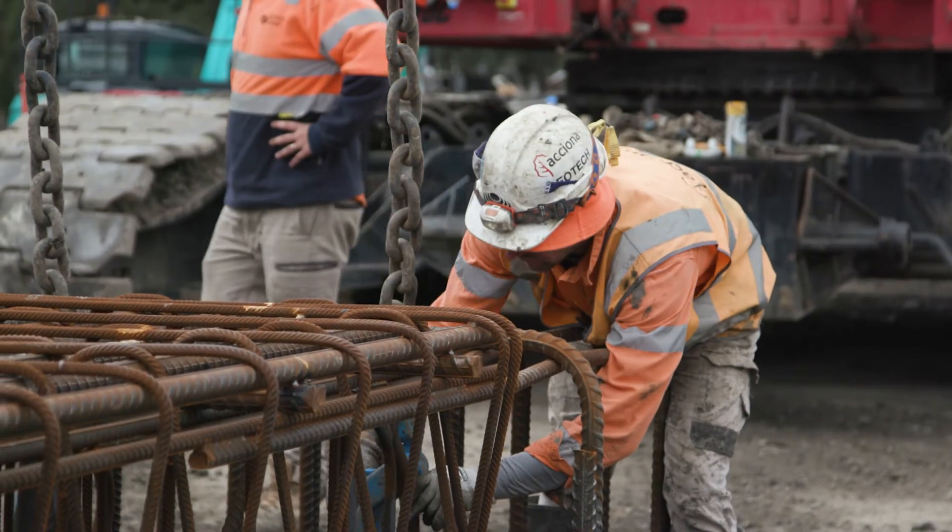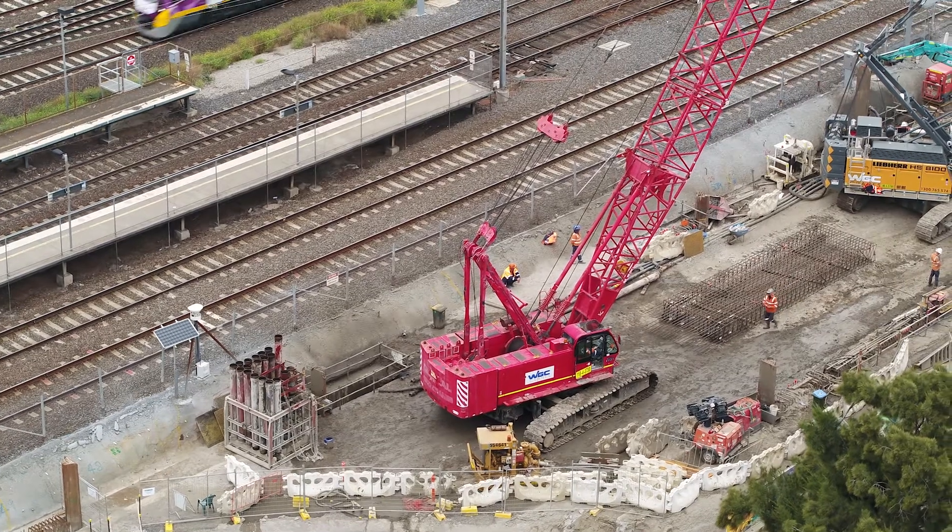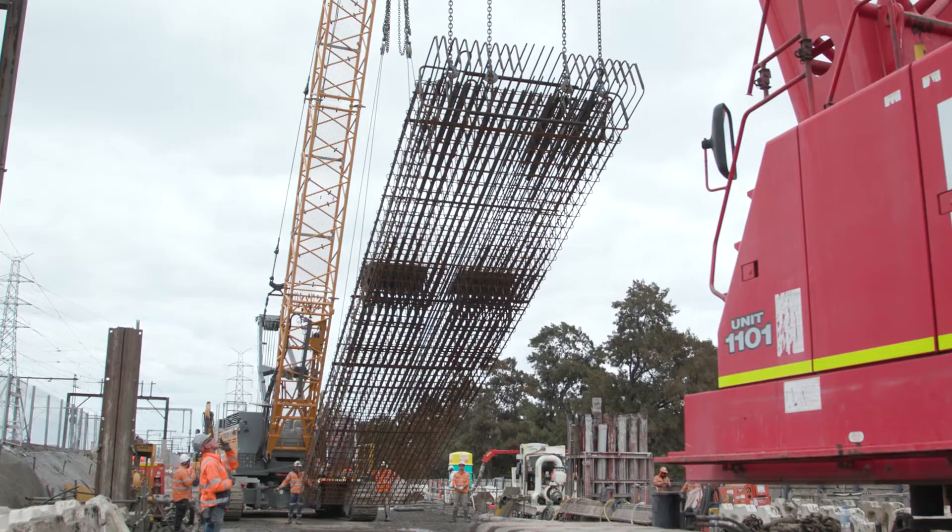We've got one lane basically that services the whole job, which means deliveries take a long time and trying to get things off and onto site is a big issue.